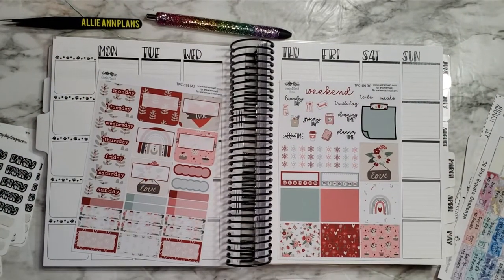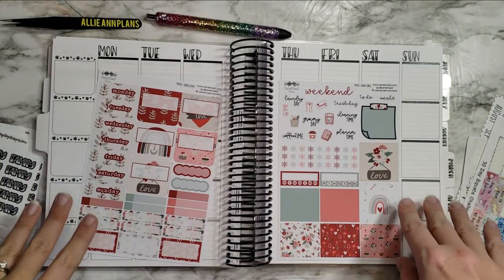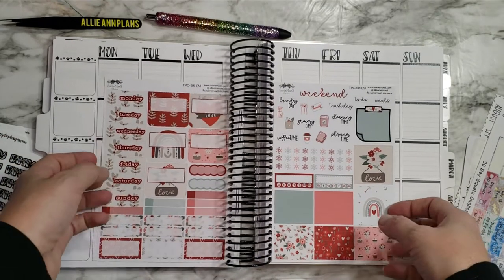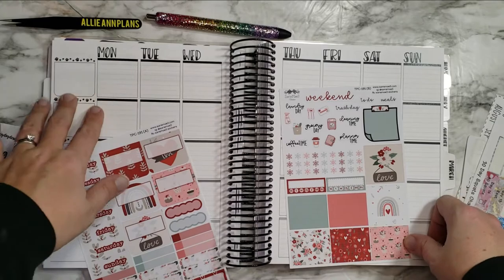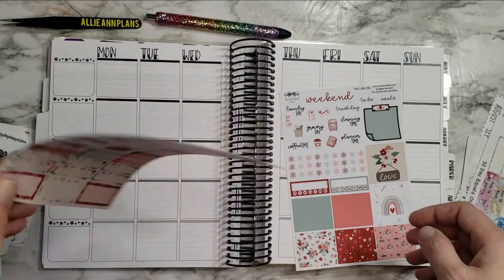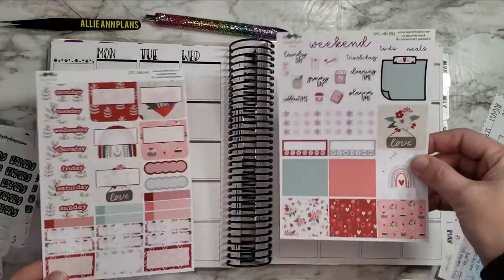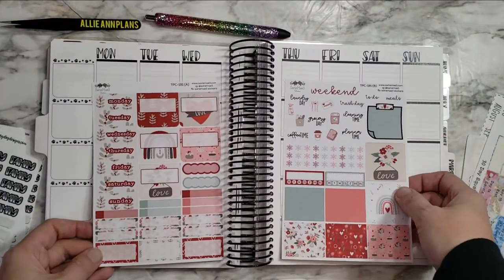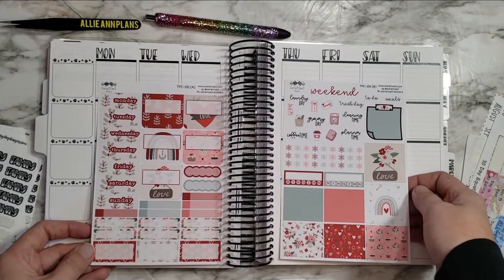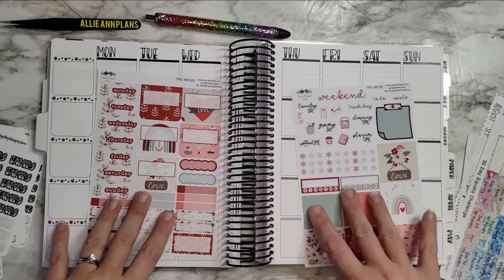Hi guys, welcome back to another Plan With Me! This week I am planning for the week of February 7th through the 13th, and I'm using the super cute Sari May 3 kit. This is my TPC Nation planner — the collab with Tipsy Dog Design, I'll put a link to that. I just love the rainbows and the love stuff, and I have another kit for Valentine's week. I love the colors — the red, the pink, and the teal in there too.